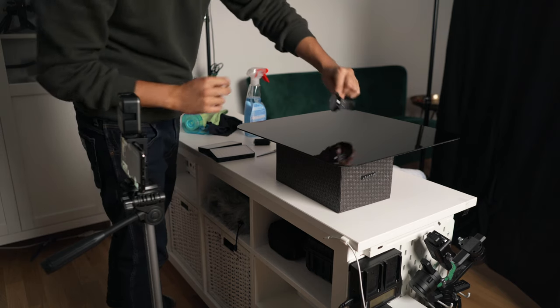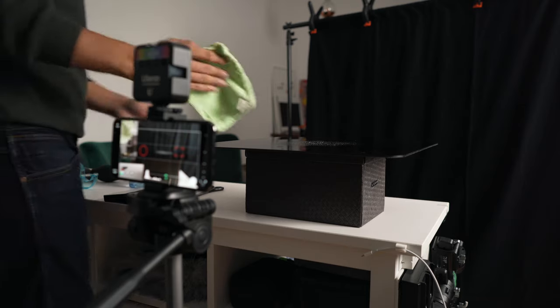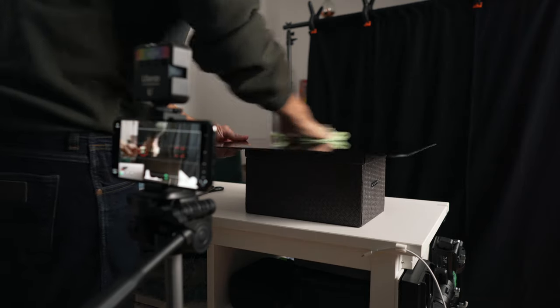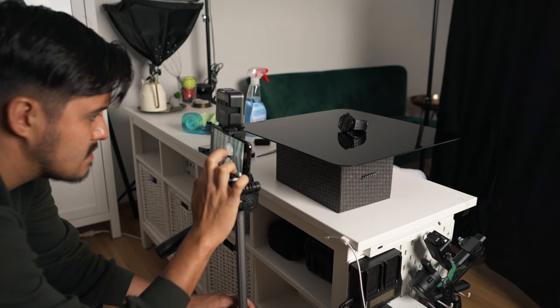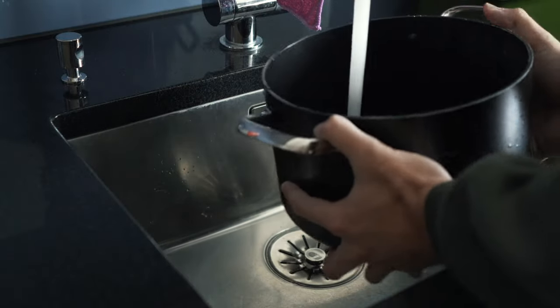For the next scene I placed my watch on an acrylic black backdrop that I got from Amazon for $18. This backdrop is great for smaller products — it creates a beautiful reflection and adds depth to the subject. I make sure to clean the surface to remove any dirt or dust particles, then placed the watch in an appealing way and started recording.